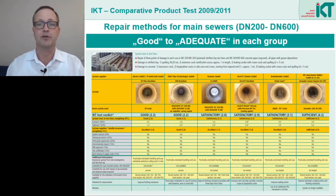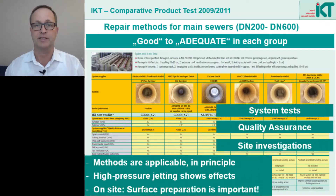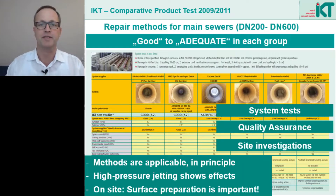The first example concerns the repair of main sewers. We have already examined these methods in a comprehensive IKT product test and most of the methods scored quite well. Two particularly interesting methods were the inner sleeves and the short liner methods. In our system tests and also on the construction site, it became apparent that especially with these methods, the surface preparation is particularly important for the rehabilitation quality.